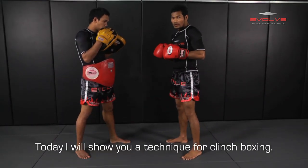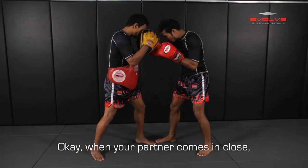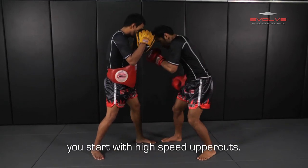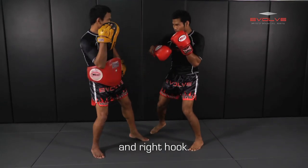Today, I show you the technique for clean boxing. If a partner is closed, you do the speed of the cut: one, two, three, four — and right hip, right left side, and right hook.